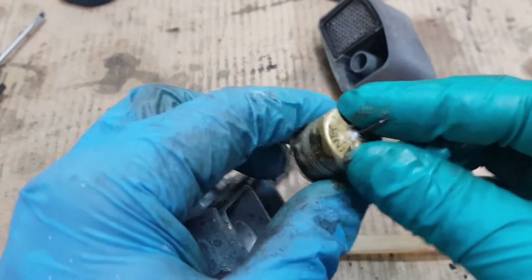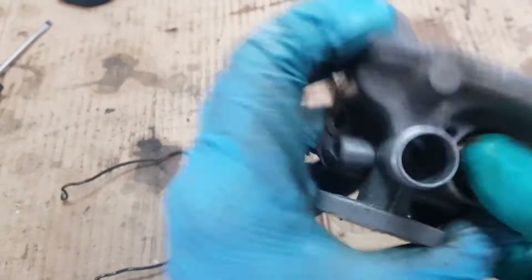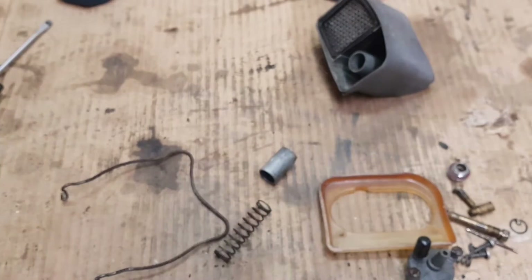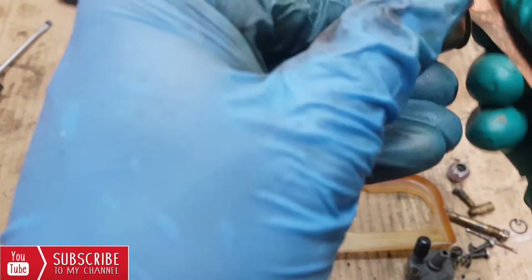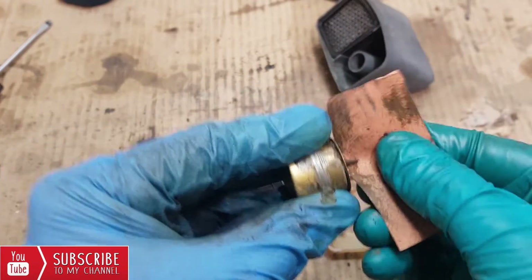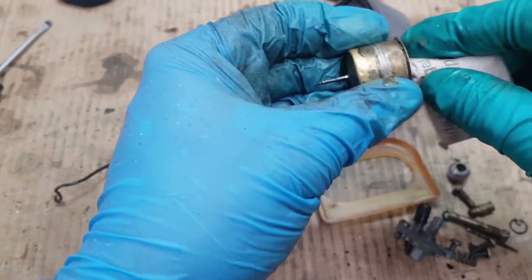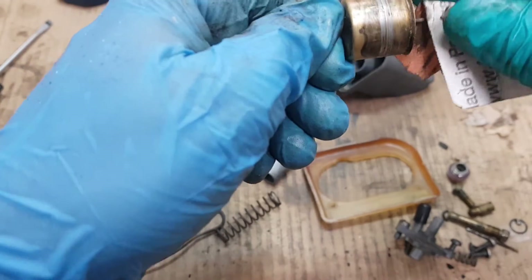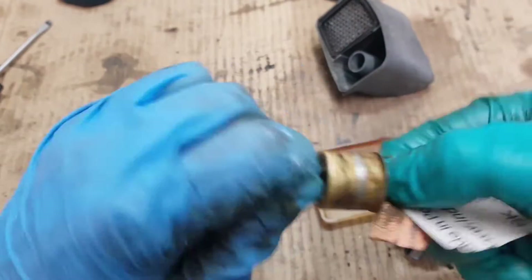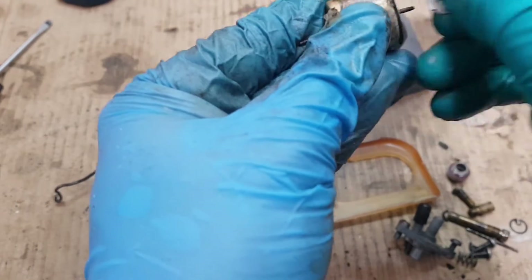We can start with the float, with this pointed pin always facing upward. It's catching a little bit, guys. What we're going to do is use a fine sandpaper — a fine sandpaper to sand this part a little bit. Sometimes this is rotten or already has rust and gets stuck in that hole below and doesn't rise. Then the fuel is always running and spills out.